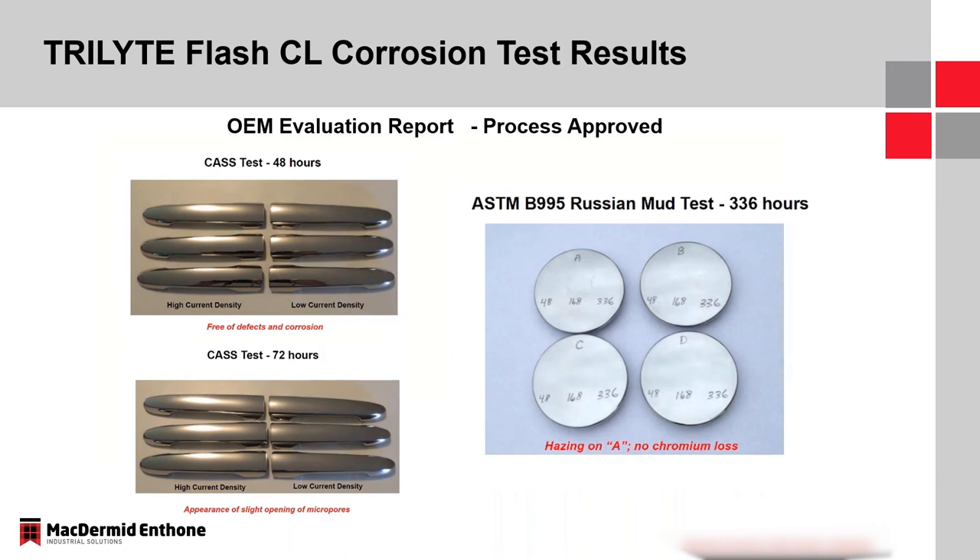This data is from an OEM test report. On the left, you can see cast testing at 48 and 72 hours on both high and low current density parts. On the right is Russian mud testing to the ASTM B995 specification, which exists to 336 hours — similar to the Nissan test. This is what GM, Ford, and FCA have been utilizing in the U.S. You can see there is no chrome loss on any of those four parts at 48, 168, and 336 hours.